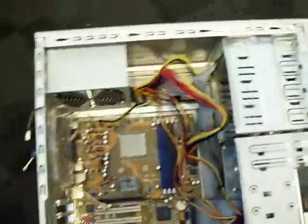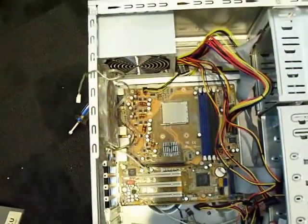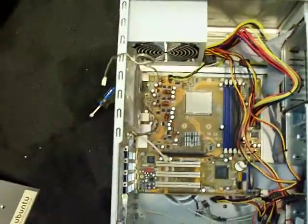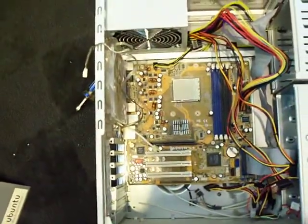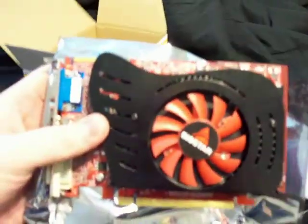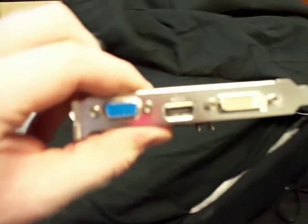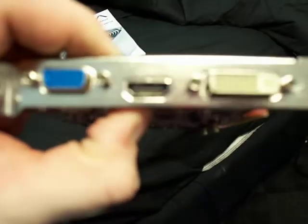The power supply is installed in my quite dilapidated case. Anyway, I wanted to show you something else — here's a video card I bought. This is a BioStar 4650, a Radeon HD 4650.